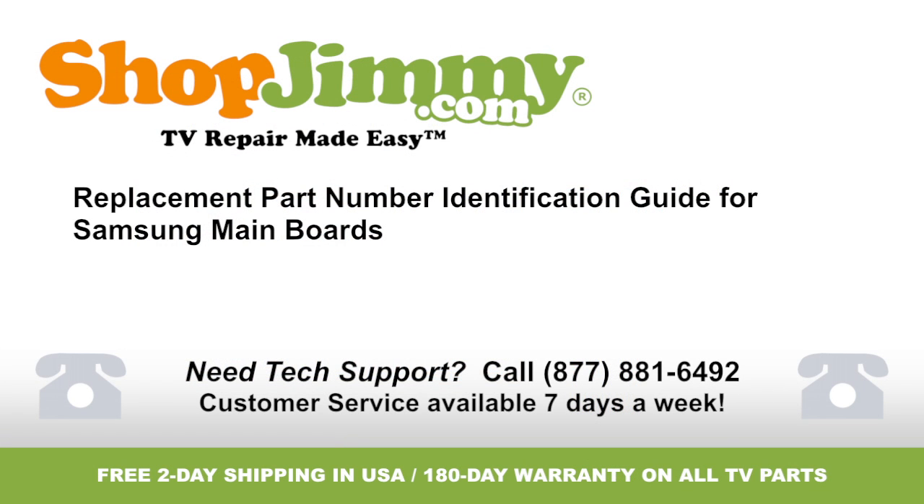Thank you for watching one of our many tutorials here at shopjimmy.com. If you need any further assistance, please don't hesitate to call our award winning customer service team at the number on your screen.